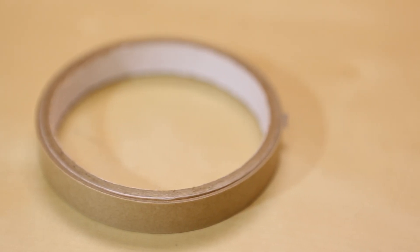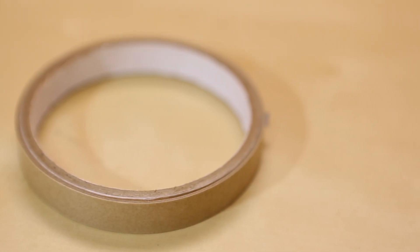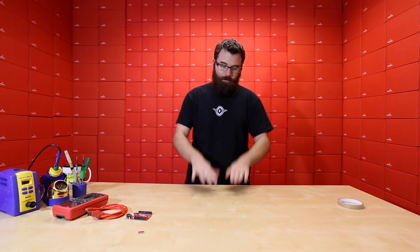Next up, we've got this roll of tape. This is not ordinary tape — this is a double-stick tape, but this is Z-axis tape. Z-axis tape is pretty mind-boggling, actually. It is a tape that you stick down and then put something on top of it, just like you would with a normal double-stick tape. But it only conducts electricity in the Z-axis, or up and down. So it will not conduct left to right, side by side, or in the X or Y direction — it will only conduct straight through it.